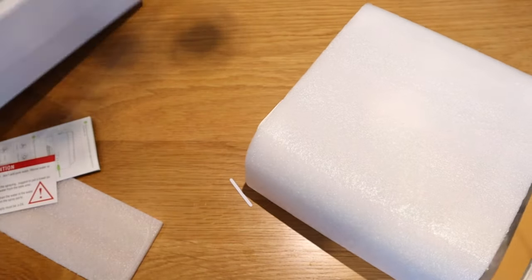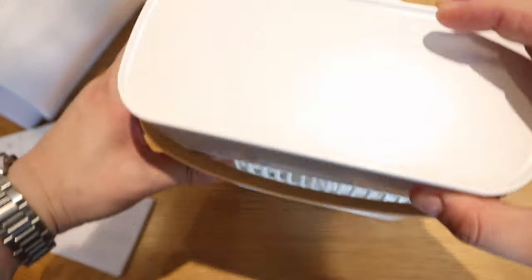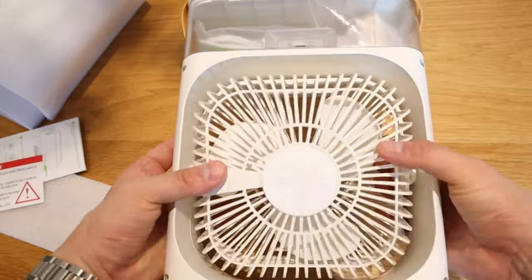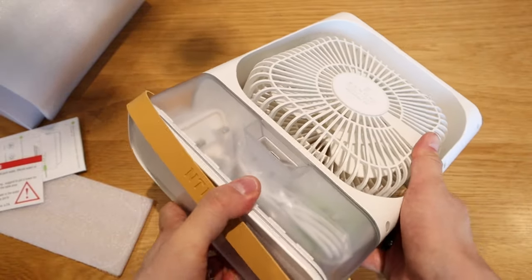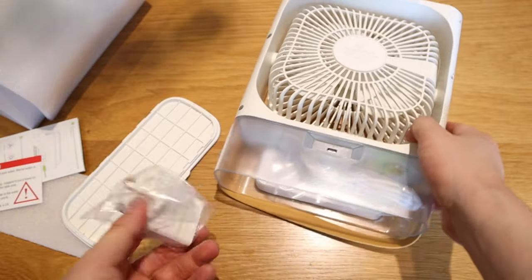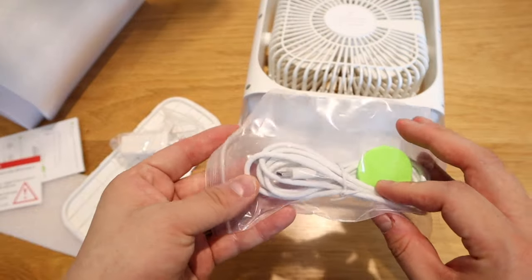So that is the actual unit — it's the NTMY fan. You can actually rotate the fan, and now let's look at the power plug. Opening it up — this is a UK standard plug, so you have to specifically use the power socket that they provide.